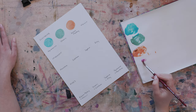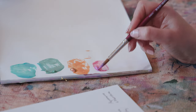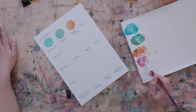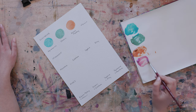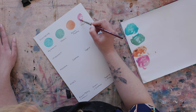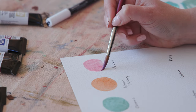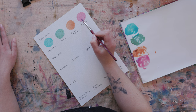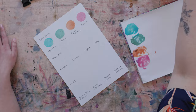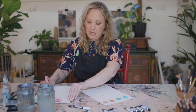Finally in the duochrome range I've got this hibiscus pink color. This would be a lovely one to mix into buff titanium to create a really beautiful pastel pink, or you could even add a little bit of the autumn mystery in as well to get more of a coral pink. I really like that there's a hint of mauve in it — it's very pretty.